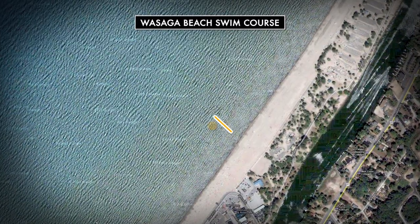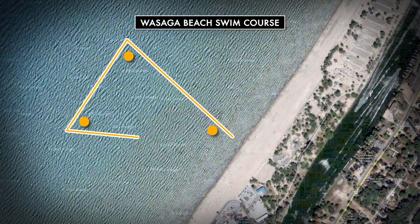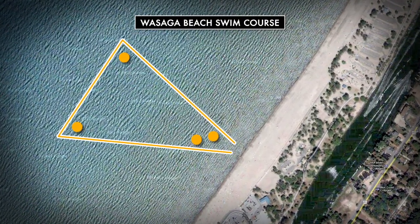Starting and finishing at the main beach area, the swim will be a water start and the course is triangular in shape. Keep the buoys to your left, sight often, and expect a bit of chop in the water as conditions in Georgian Bay can vary greatly from day to day.